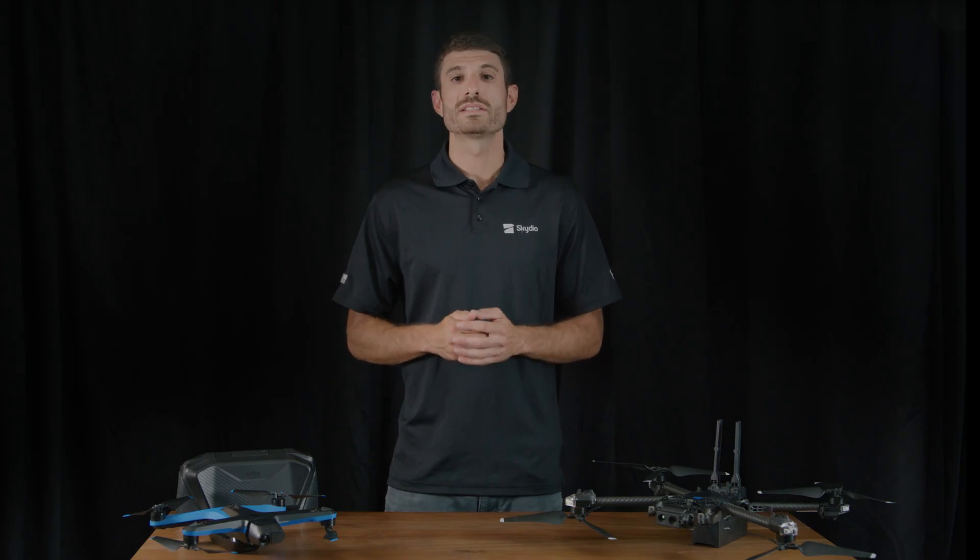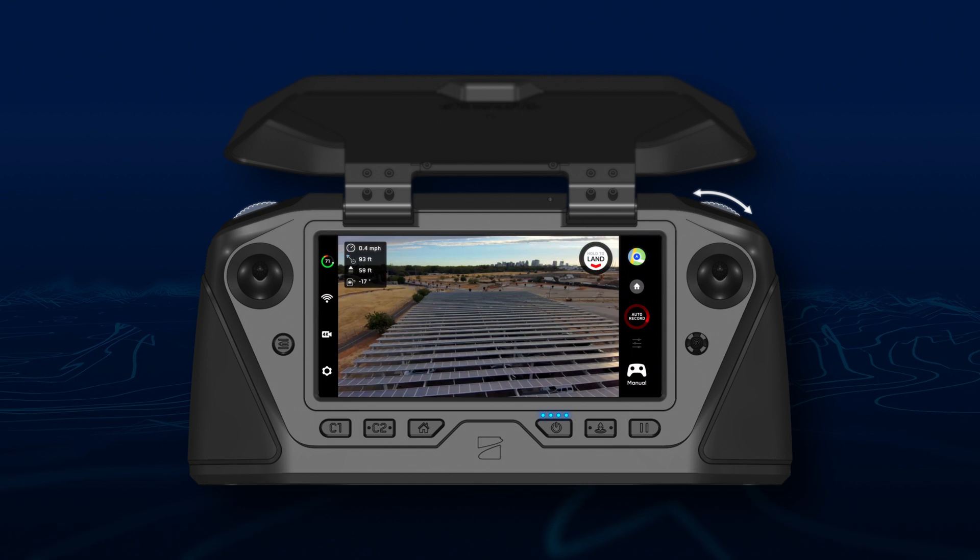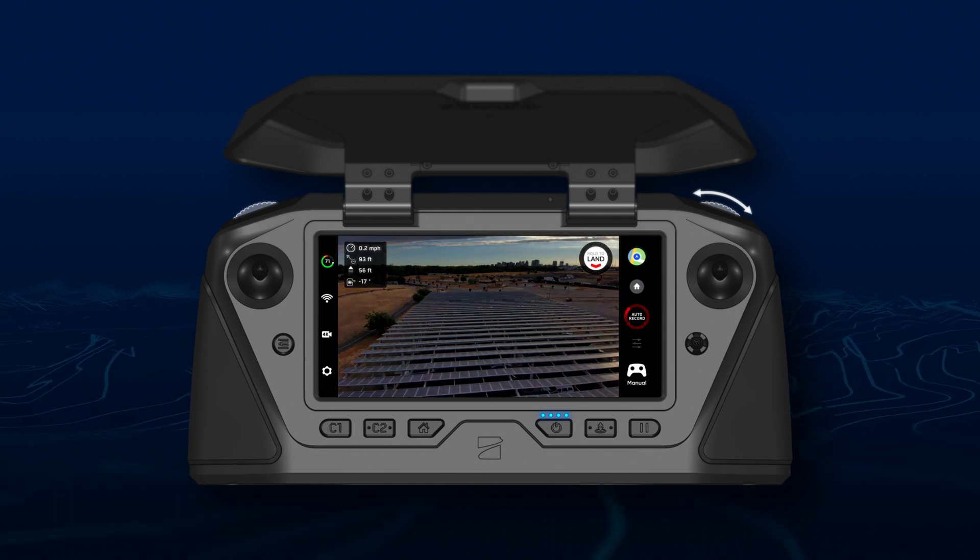Finally, we've added the ability to customize the functions of the left and right wheel of the Skydio Enterprise controller. For example, set your right wheel to quickly adjust exposure value compensation based on your environment.